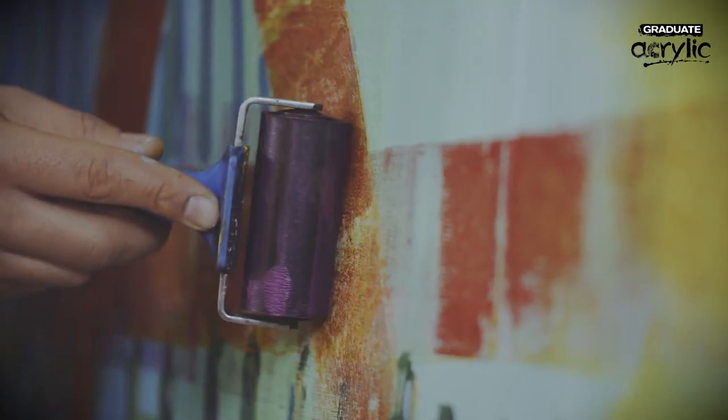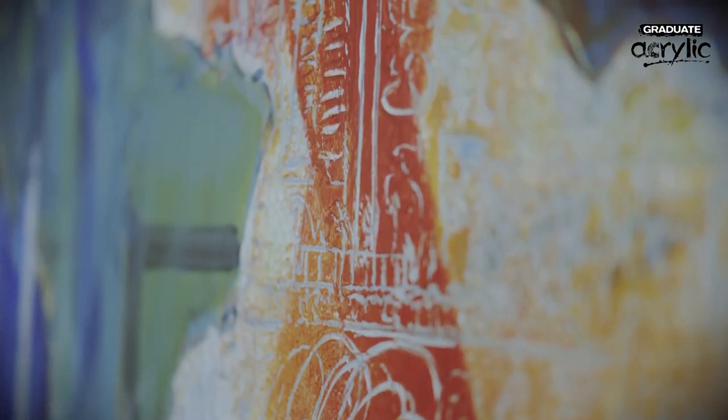Graduate is great for testing out new things. They allow you to free up your process and try different techniques and work on a bigger scale.